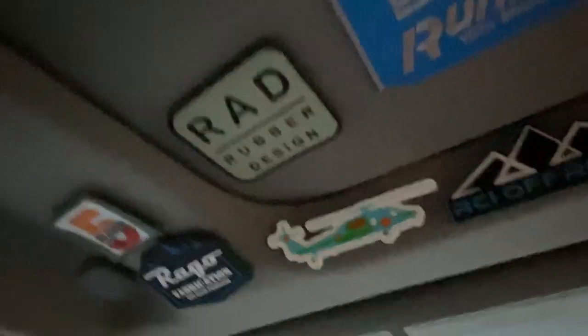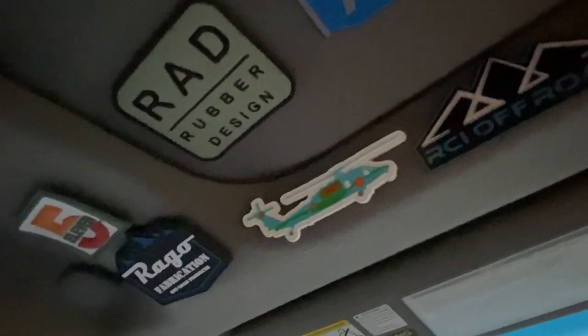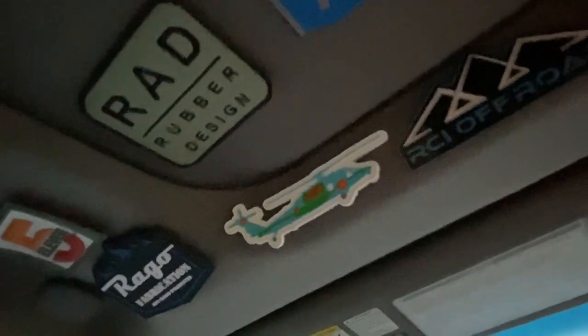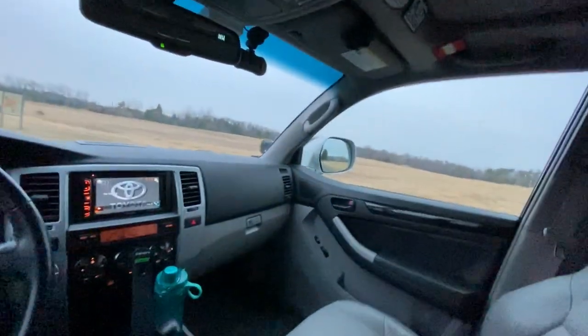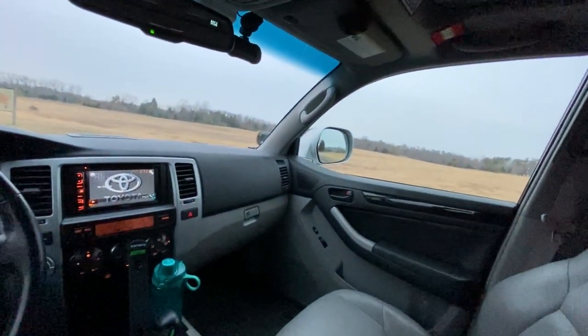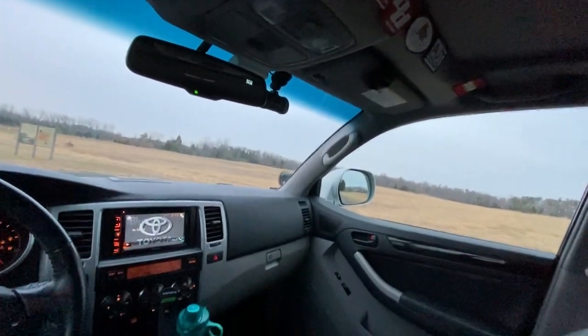I put some Rad Rubber fender liners on there — in the engine bay right behind the wheels. I'd highly recommend doing that. The factory ones were very old, tired, and crusty — you could crack them in half just by looking at them. Definitely worth the upgrade. Check out Rad Rubber Design.